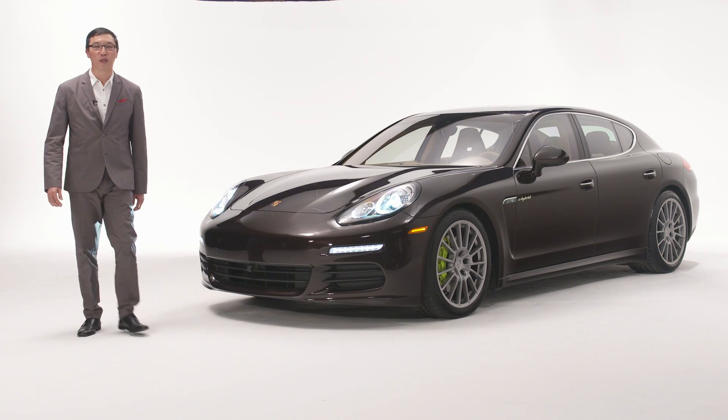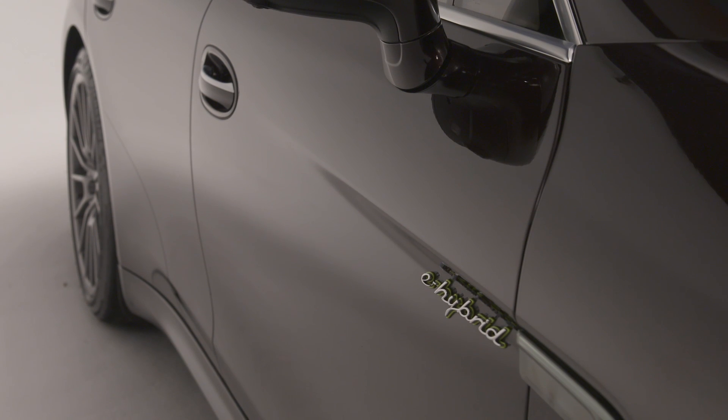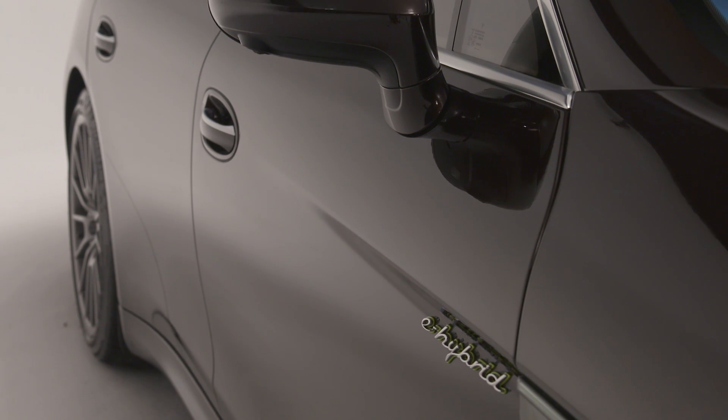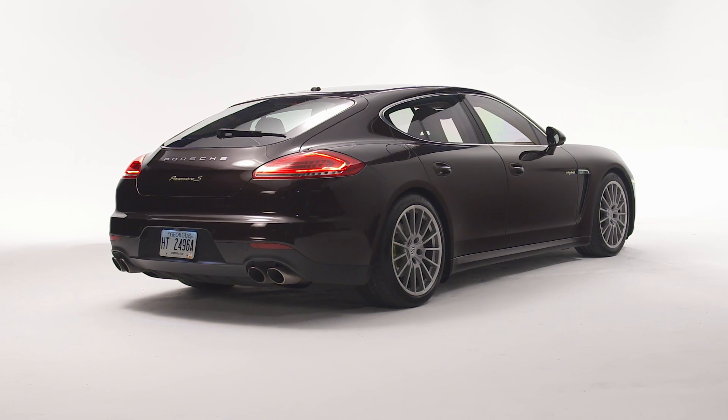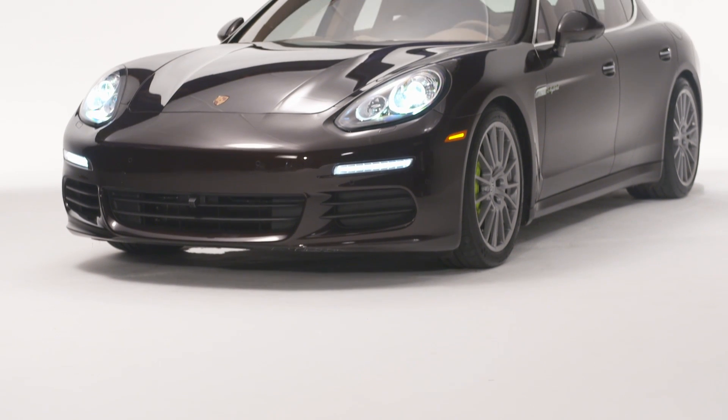Hi, I'm Calvin Kim from Porsche Cars North America, and this is the Porsche Panamera SE Hybrid. While subtle, there are differences in the exterior between a Panamera SE Hybrid and a regular Panamera.